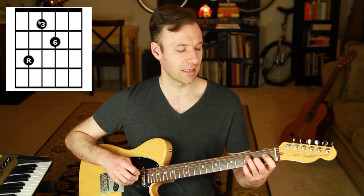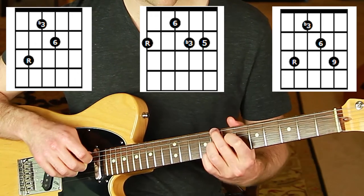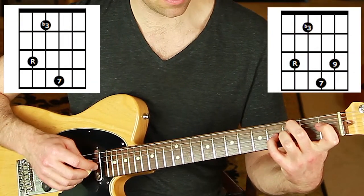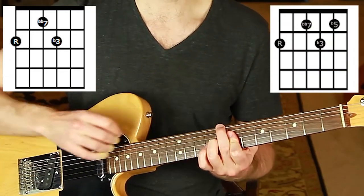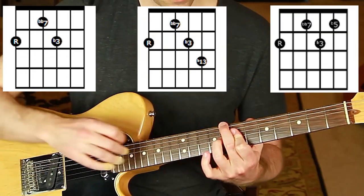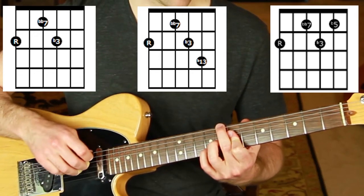For dominant 7 sus4, you can add a flat 9 — a beautiful chord with all those notes on one fret, plucking the middle four strings. You can also add the top note with the 5. You cannot have a sus4 with a sharp 11. You can have a flat 13 or 13 with those. For minor 6, the main extension is the 9 — a gorgeous, rich chord. For minor major 7, you can add a 9. For diminished 7, just add the flat 5, or bar to add a flat 13.